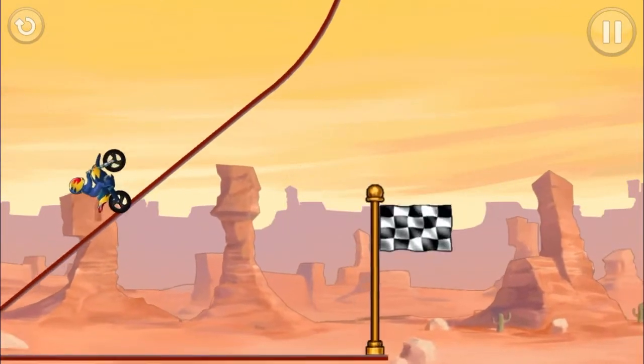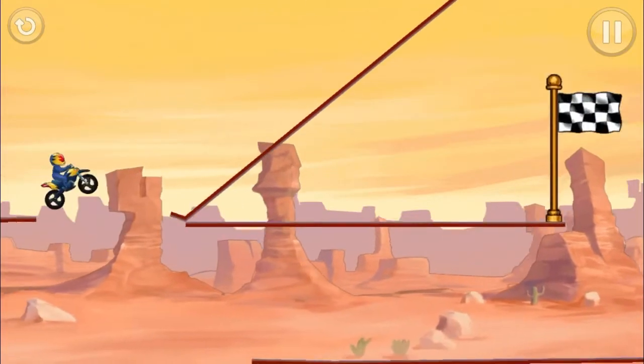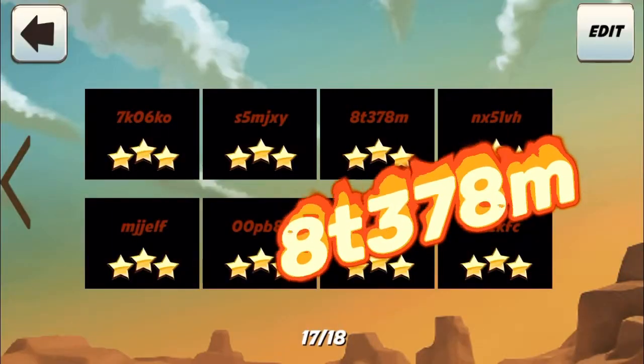This end part right here gave me the most trouble — that little jump. I actually got that little move underneath pretty quickly. Took me first try.